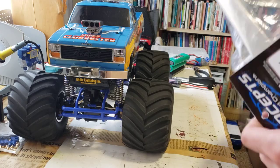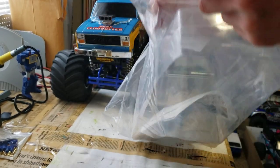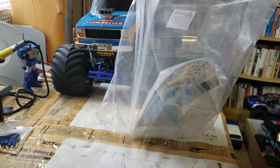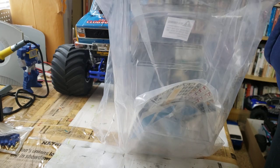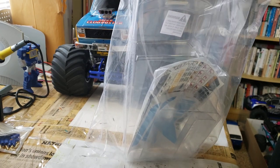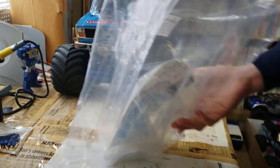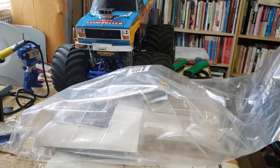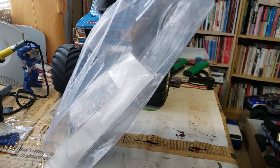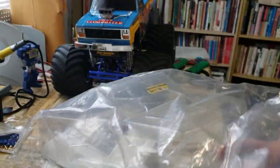I thought I'd open this up in front of the camera and see what it actually comes with, because I haven't actually bought a J-Concepts body before — I've mostly always used ProLine bodies or Tamiya bodies. A lot of people like J-Concepts, and I've known about them for a while, especially because I grew up watching Jang on Ultimate RC. He was a big fan of J-Concepts, having a lot of their tires and bodies for his short course and monster trucks. I don't like it when bags are folded up, stapled, and also vacuum sealed — that doesn't make sense to me.